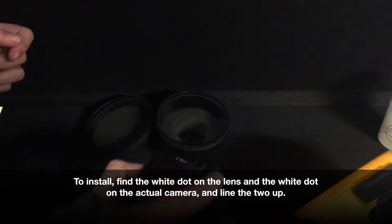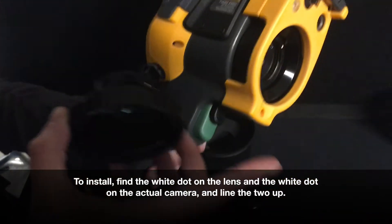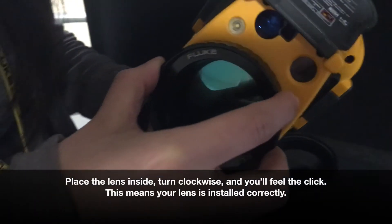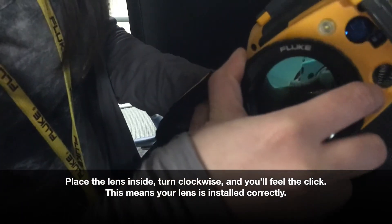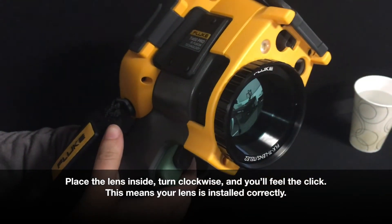In order to install the lens, find the white dot that's on the lens and the white dot that's on the actual camera, and line the two up. Place the lens inside and turn the lens clockwise, and you'll feel the click, and the lens will be installed correctly.